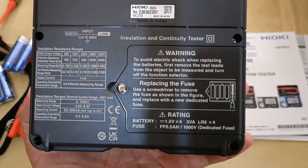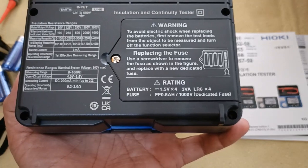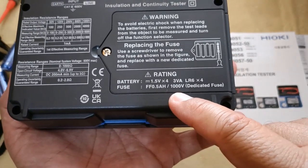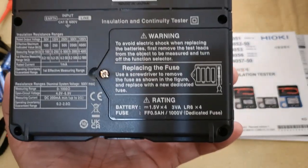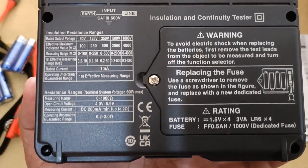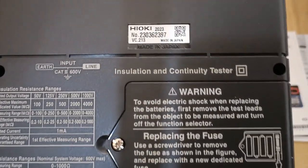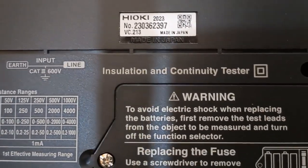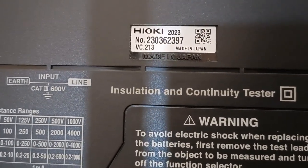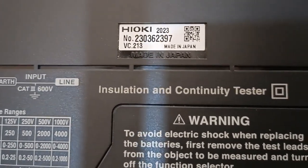The Hioki IR4056 is powered by four AA size alkaline batteries, and the continuity function is protected by a 500mA 1000V dedicated fuse. Safety warnings are also printed at the back, including important information on the insulation resistance ranges and the category rating of 600V. Based on the serial number of this particular unit, we know that it was made in Japan in March of 2023 — this unit is barely one month old, so very new and very fresh.